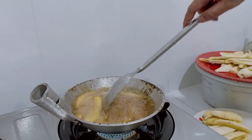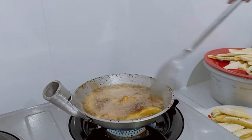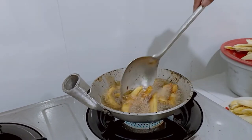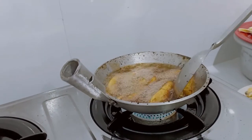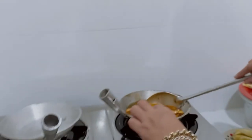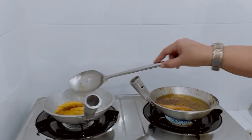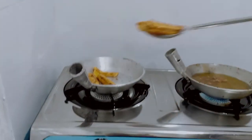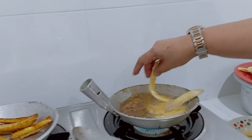Cute naman ng mga karahay natin! Ganda! Pwede dito rin ilagay yan. Okay na yan. So ayan na yung mga naluto na — sarap! Another batch na.